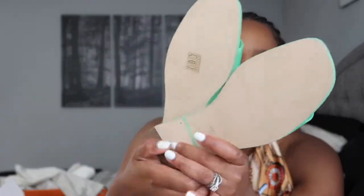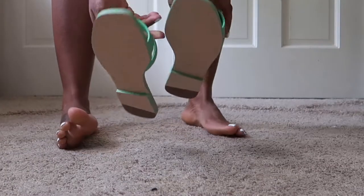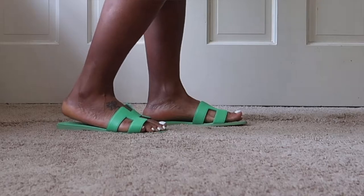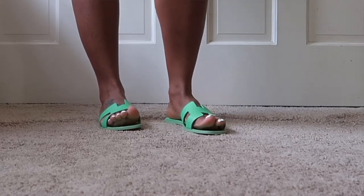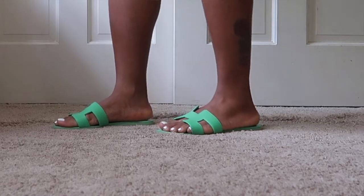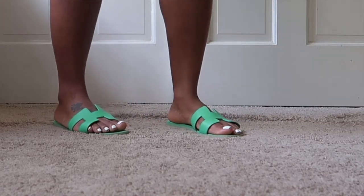These are in a size 39 and a half, as you can see right there. My usual size in sandals is a 39, so you do have to go either a half size up or a full size up in these sandals because they run small — mostly in the width, but also a little bit in the length.